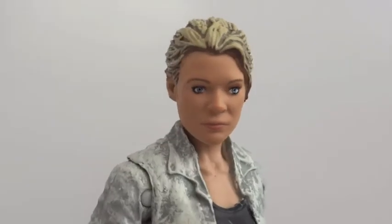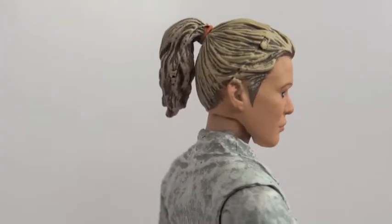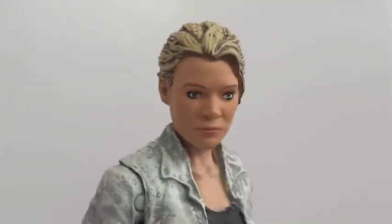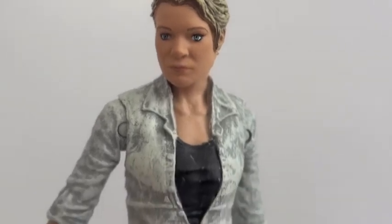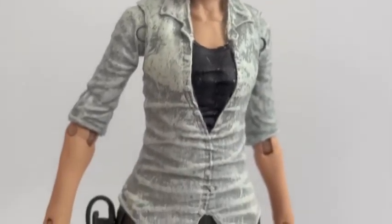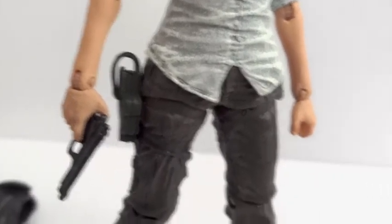The paint job on it is good too. I have seen some with really crappy eyes, so you gotta pick and choose if you're looking for this figure — definitely pick and choose because there are some bad ones out there. And there's a working holster for the pistol.